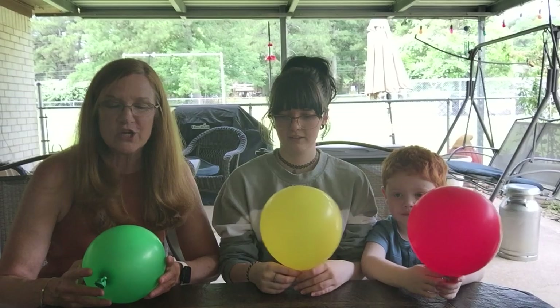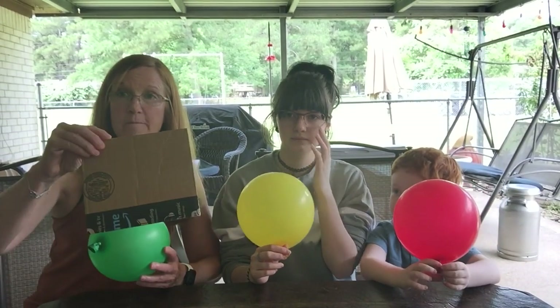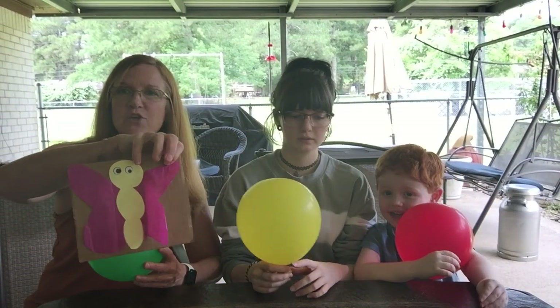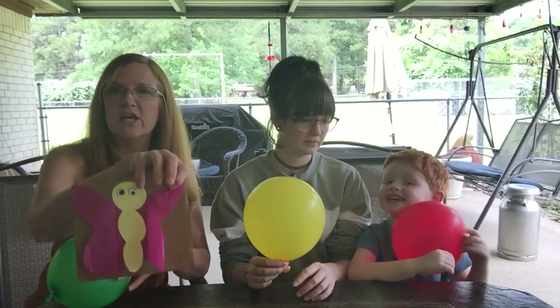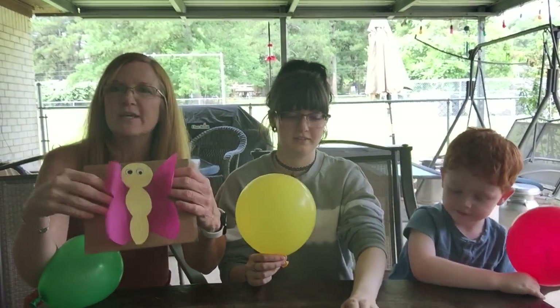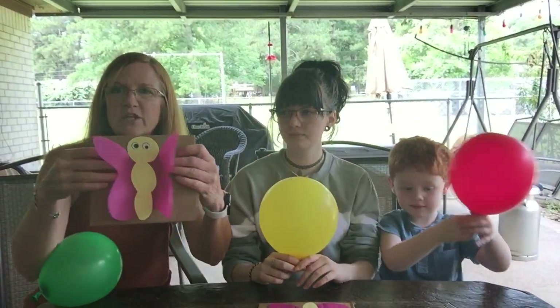So what we're gonna do is show you how to do this. What you'll need is some cardboard — just any kind of cardboard — some tissue paper, and maybe some card stock. You can decorate the butterfly in the middle any way you'd like. You're gonna glue these down; we're gonna send you the experiment directions so you can do this. Then you'll cut it out, and this is what it's gonna look like.